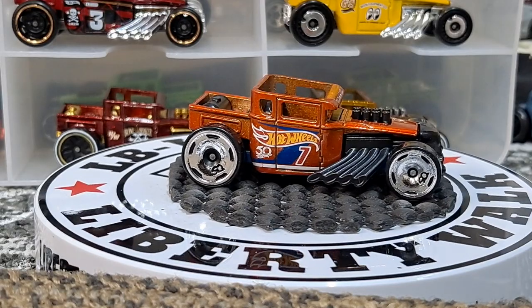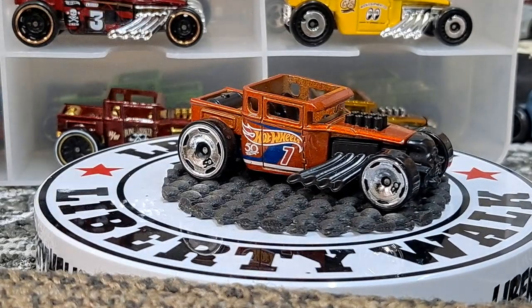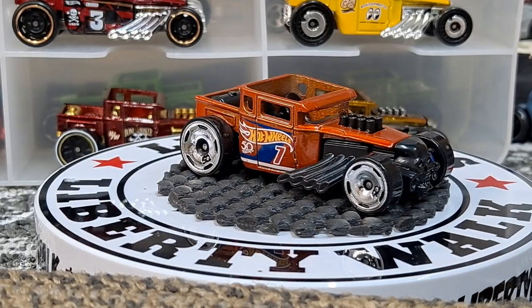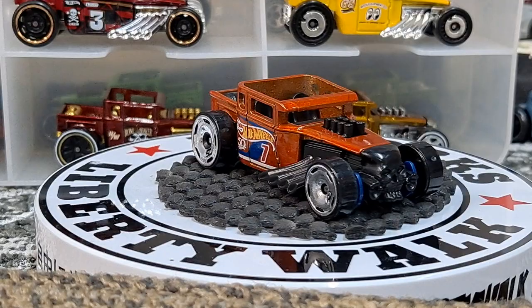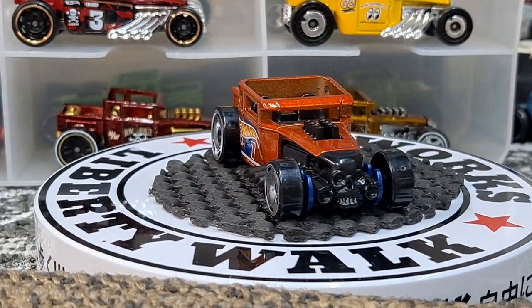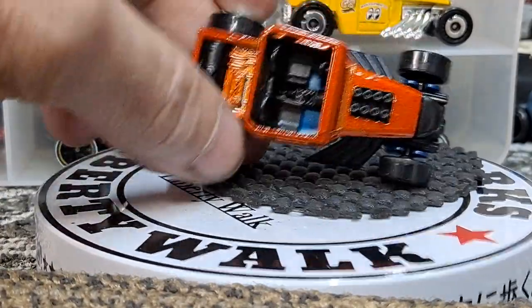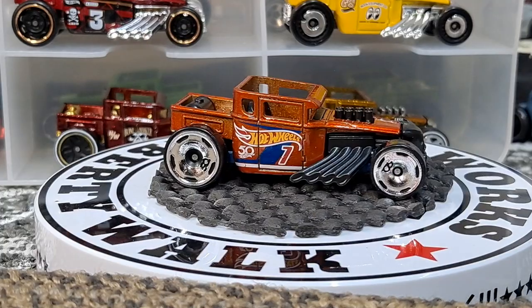This is a newer release from the 50th anniversary. It's got the special 50th wheels on it, which I don't really care for, but I'm a huge fan of the burnt orange. The Bone Shaker skull looks pretty cool in black instead of chrome like they normally do it, and it's got a black interior.